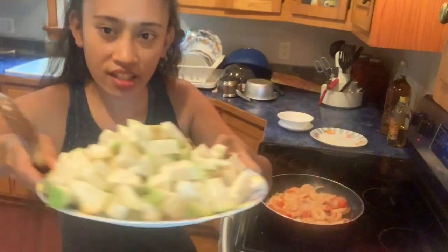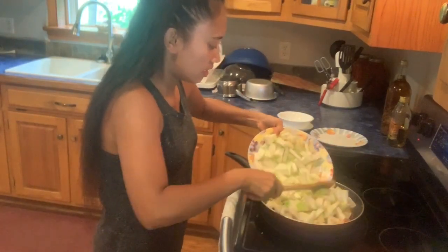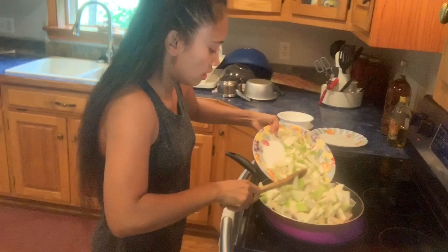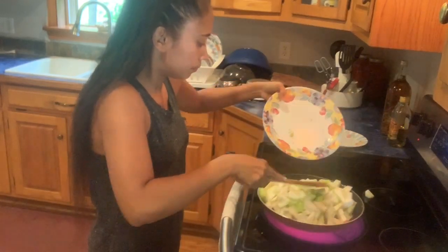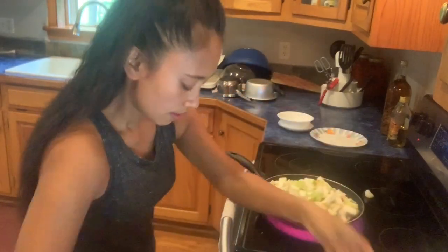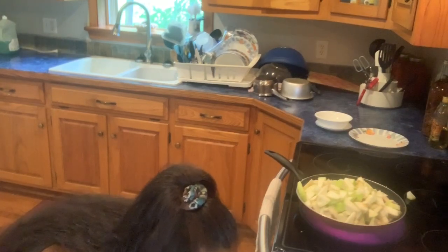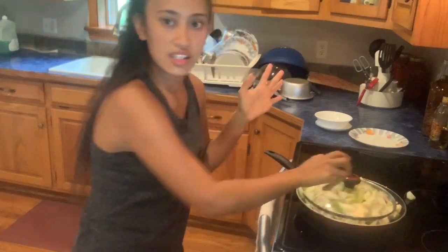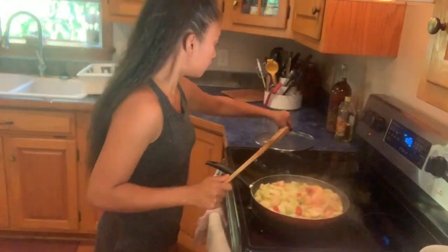I add my white squash. I will cover the lid. The squash cooks a little bit — 3 minutes to cook.